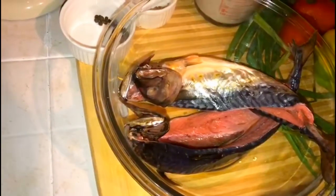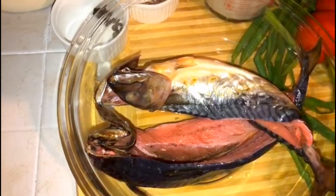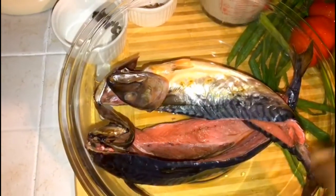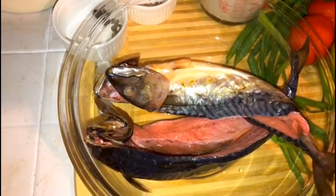Welcome back to Zendry's Yard Style Cooking. What I'll be preparing for you today is the famous mackerel rundown. Here I have one pound of salt mackerel that has been soaking for one and a half hours.